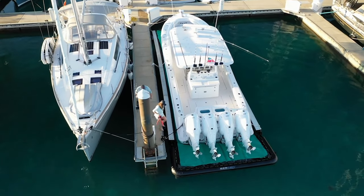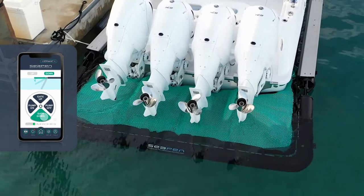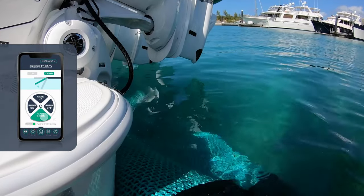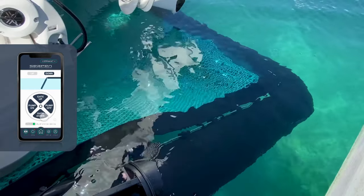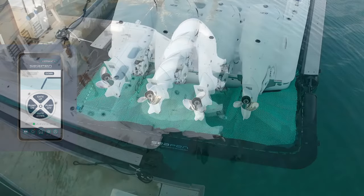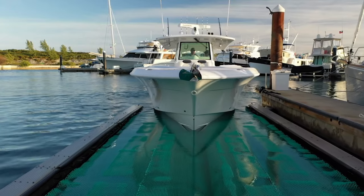The beauty of SeaPen lies in its simplicity. You press a button and the hinge gate drops to 90 degrees. This allows water to fill the pen and your boat goes from floating on the net to floating on the water. This process happens within minutes, so you just start your engines and go boating for the day.